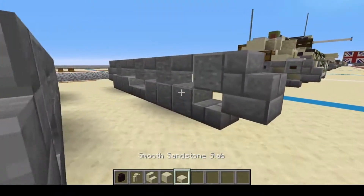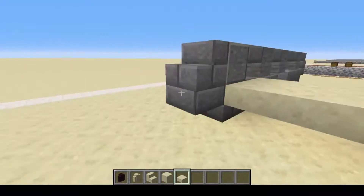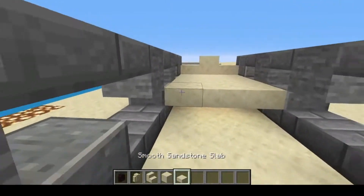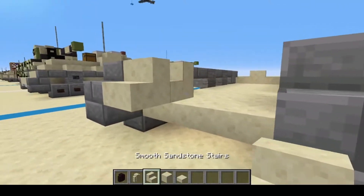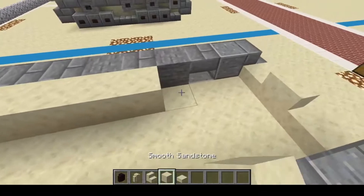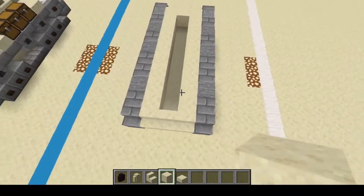Now for the front, we're going to start right here with one, two, three, four, five, six. And then one, two, and then one stair in the middle. Come inside and finish up the floor real quick. And on the back, we're going to do one, two — one, two, three of the sandstone stairs. Next, we're going to just fill in the sides here and make a U-shape in the front and bring it back. So this is what you should have.